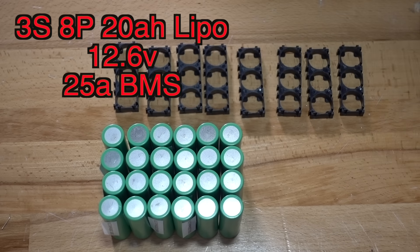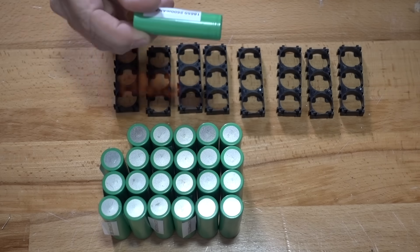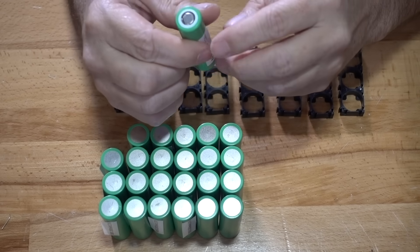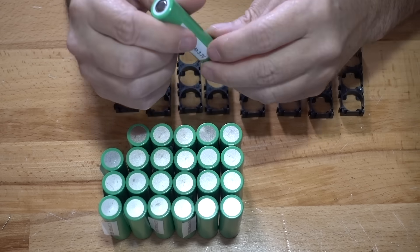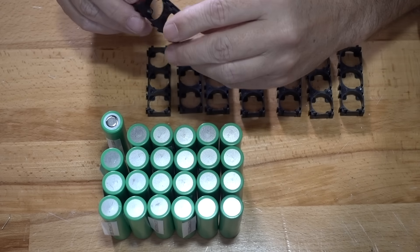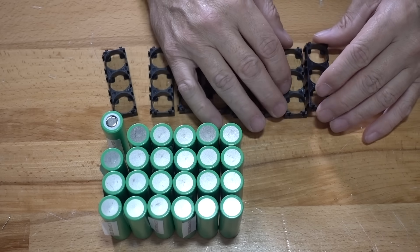Today I'm going to be building a 20 amp hour battery out of lithium ion cells. I have 24 Samsung 18650 battery cells and I'm going to run these in a 3S 8P setup. I'm going to be using these little three-space 18650 battery holders, so I'm going to put these together really quick.